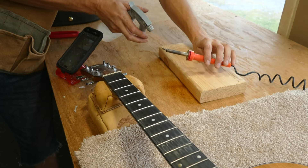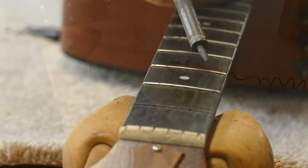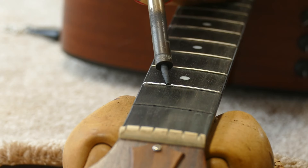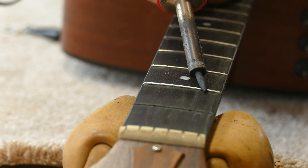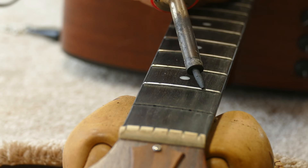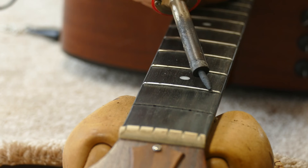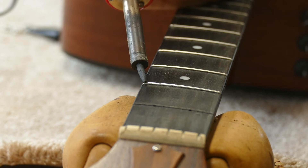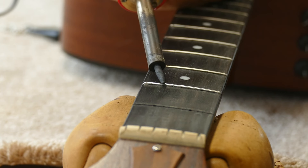Okay, the iron is hot enough now to vaporize water, so let's get started. I begin by moving the iron slowly back and forth along the fret. This will warm and loosen any glue in the fret slot. A variety of glues can be used in the fret slot: Titebond, cyanoacrylates, hide glue, and sometimes no glue at all. Either way, I heat the fret.